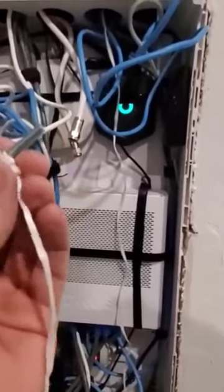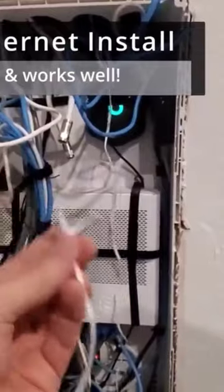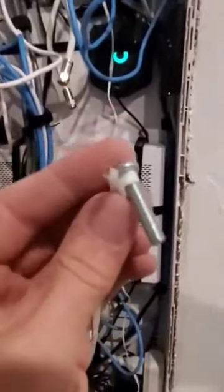For some reason, using the string with the bolt on the end always works. I don't know why it's better than wires or any fishing tool — I guess because the weight of it brings it down and you can hear it from the top.